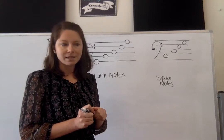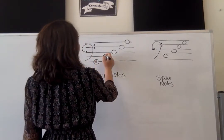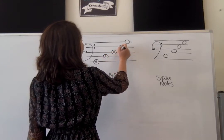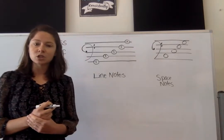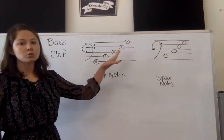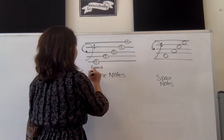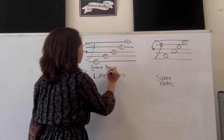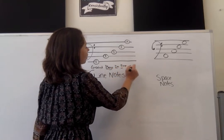For the bass clef, the line notes are G, B, D, F, A. And I use the sentence: Good Boys Do Fine Always.